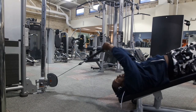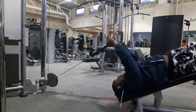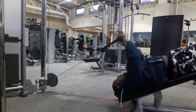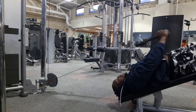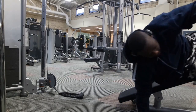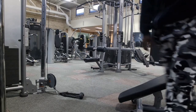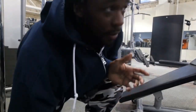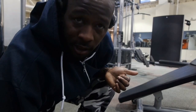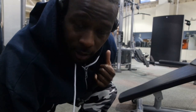Focus on the contraction. What I got here is a decline bench, set to decline, and I got the cable ropes. Try it out, really focus on the contraction.